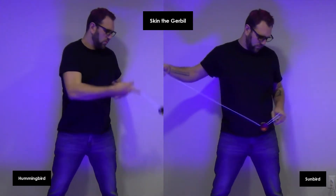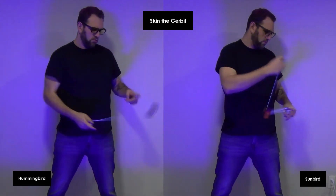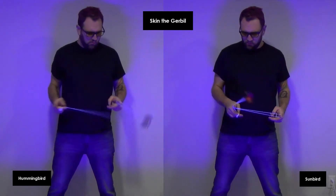On Sea of the Dribble, both of these yoyos play fast, but the Hummingbird feels like it takes the speed a bit easier, and the Sunbird doesn't seem to be as stable as the Hummingbird.